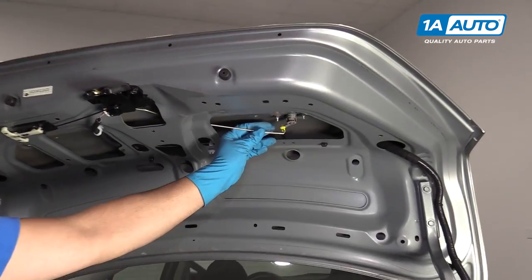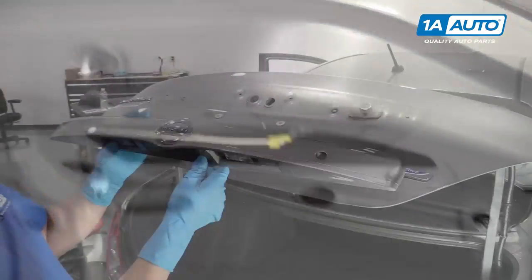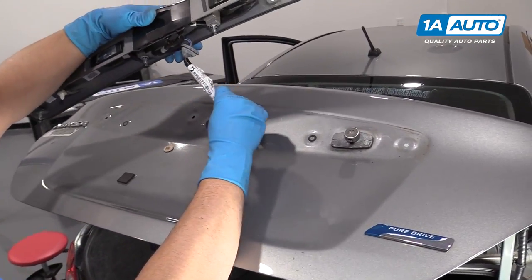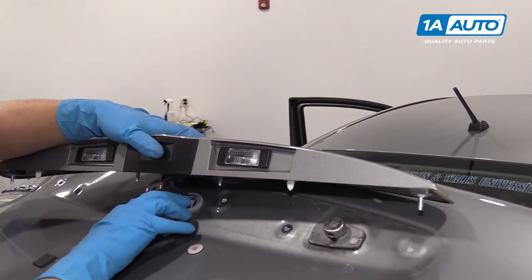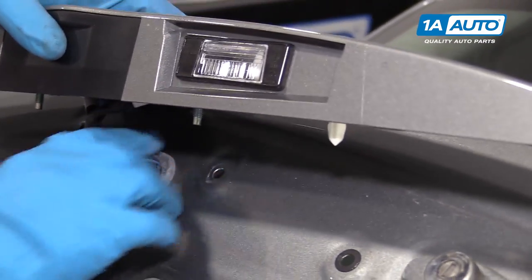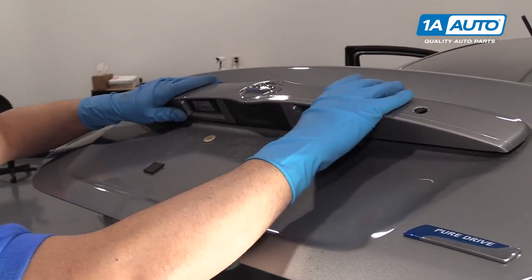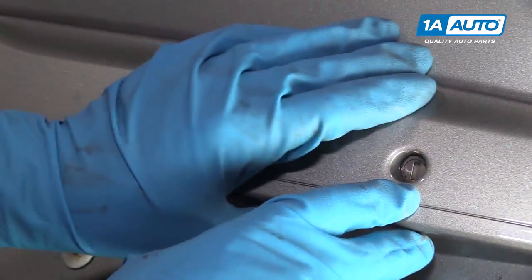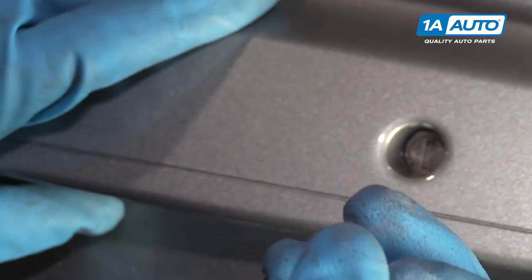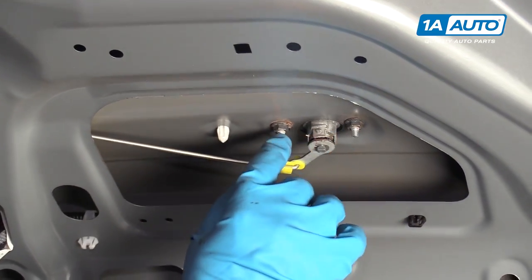Then I can take the rod, line this back up, and lock it in place. I'm going to reinstall this trunk trim piece. I'm going to slide the electrical through the hole and push this grommet so it locks in place. Line up the studs. Once that's lined up, just push down. Make sure your keyhole lines up. If your keyhole didn't line up, you could adjust that lock cylinder a little bit by loosening up these two nuts and then adjust it so that it fits in there properly.